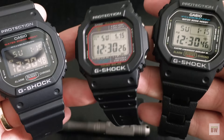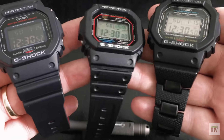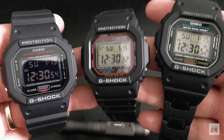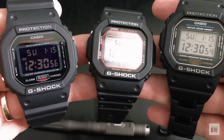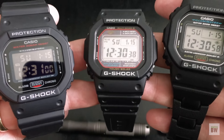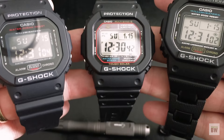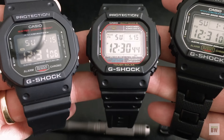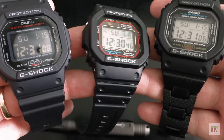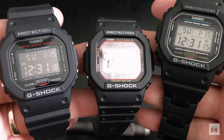He lent me these three G-Shocks. I'd never used one before, never even tried one on — the digital concept never appealed to me. So I'm glad he sent me these three to try out, because my opinion on G-Shocks has changed. I now think these make just about the best beater watch you can buy, and I think anybody who values a good beater should have one in their collection.